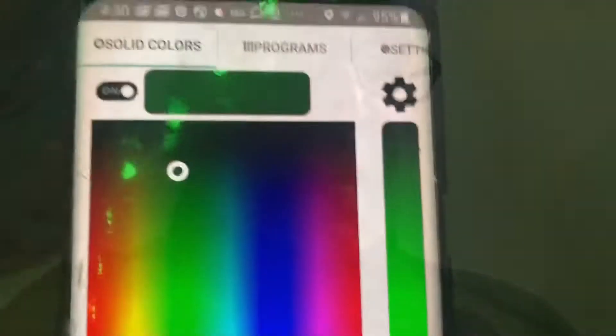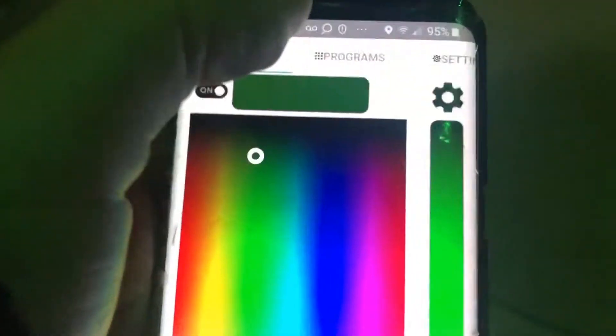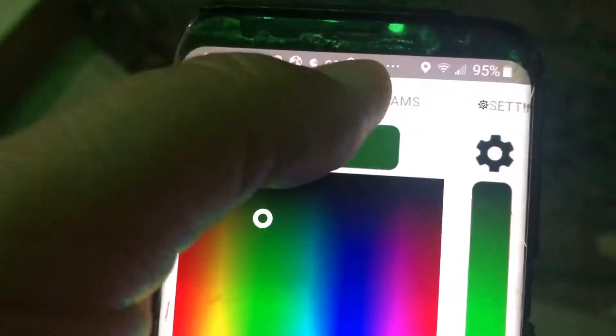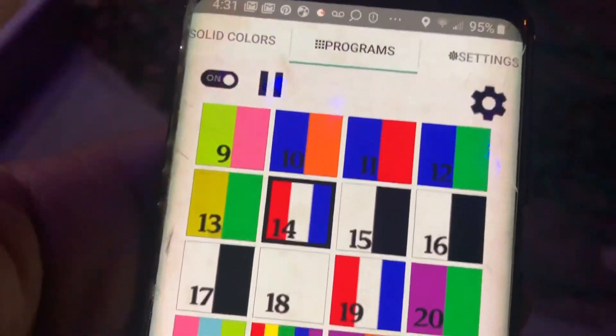So here we are. What I'm gonna do — at the moment I'm in solid colors with a green color up here — I'm gonna switch it to programs and pick number 14. Now this one's a little chaotic.